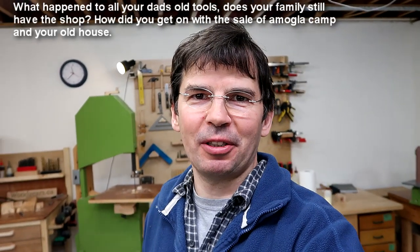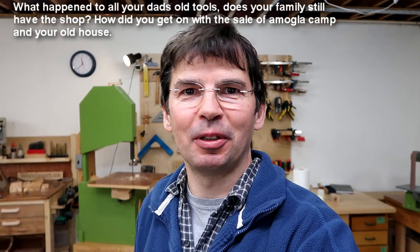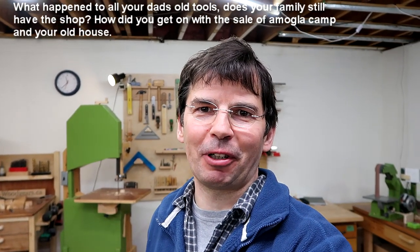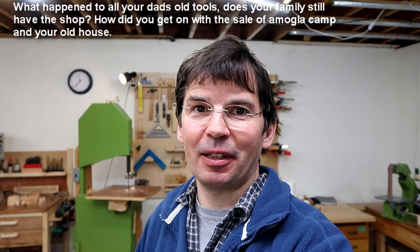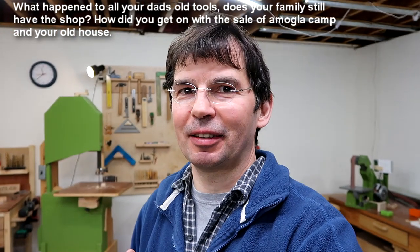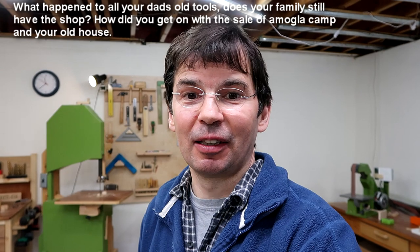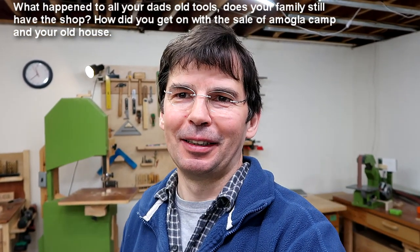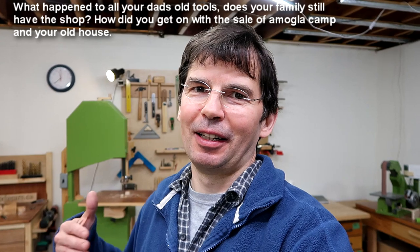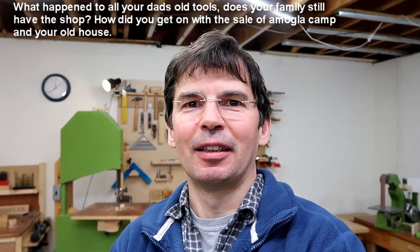What happened to your dad's old tools? Does your family still have the shop? We still have the shop — my mom just stores stuff in it. My mom is not somebody who would use a workshop. I did really tidy it up a few years ago and got things in working order, but to my mom it's just a storage space, so unfortunately it's not really functional. I haven't had time to tinker there lately, and I'm actually much more happy with how I've got my own shop set up for my kind of projects. With the pandemic it's just not practical to go there — it's too far to drive, I wouldn't want to fly, and I wouldn't want to leave the family alone for that long.